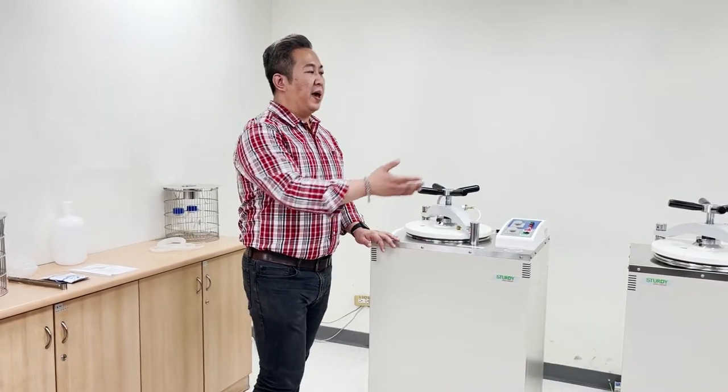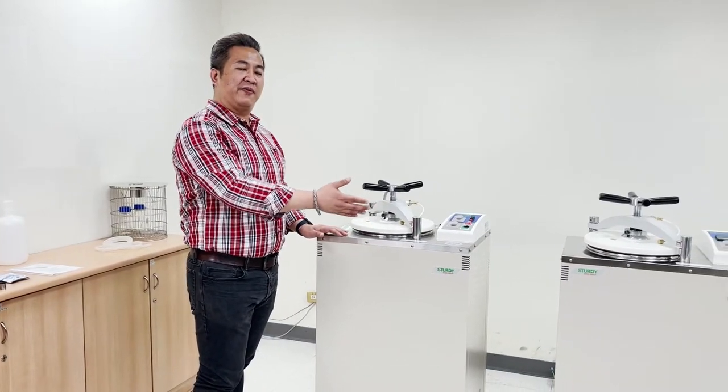Hi everyone, welcome to today's product introduction from Sturdy Industrial. My name is Andy, representing Sturdy Industrial, a member of Weill Incorporation. Today we will be introducing the vertical autoclave from Sturdy. The two models we have here today are the SA300V-IF and the SA300V-L, which I will demonstrate individually.